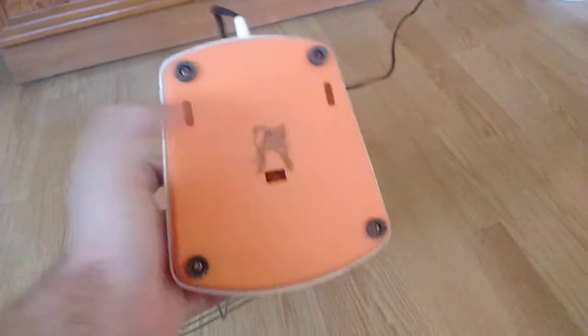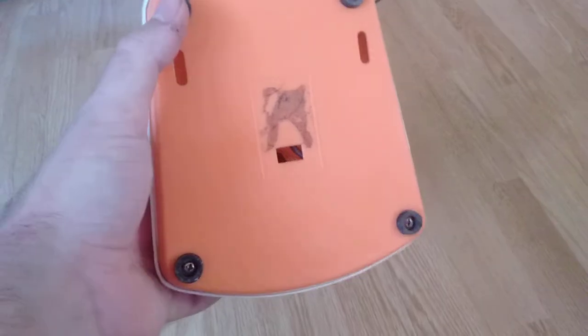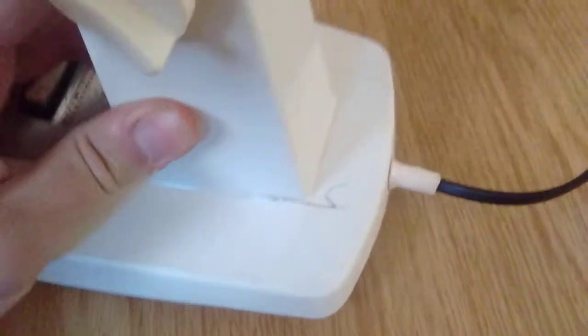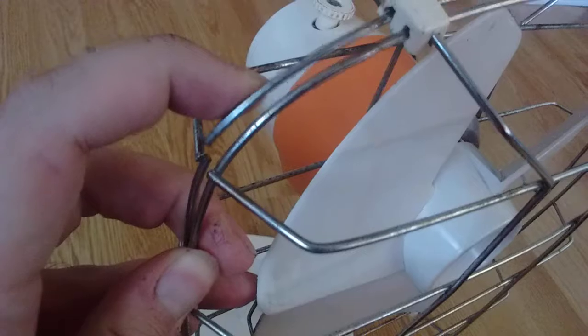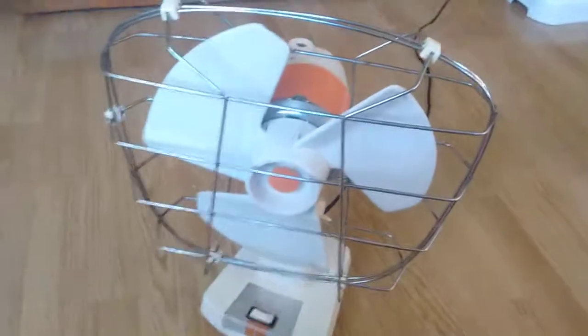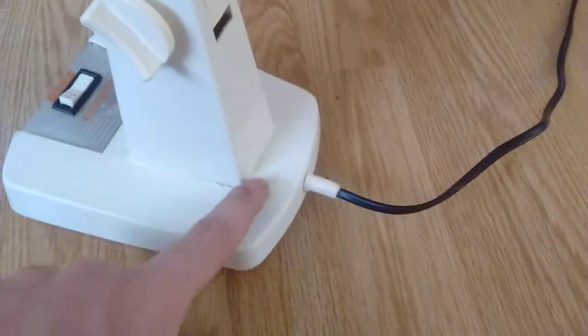As you can see now that we're looking at the bottom, it has holes for mounting it on a wall. It has four rubber feet which haven't decomposed yet. There's a crack in the base because it looks like someone threw this thing around. The grill is also a bit beat up — it was all deformed, so I had to put it back into shape.